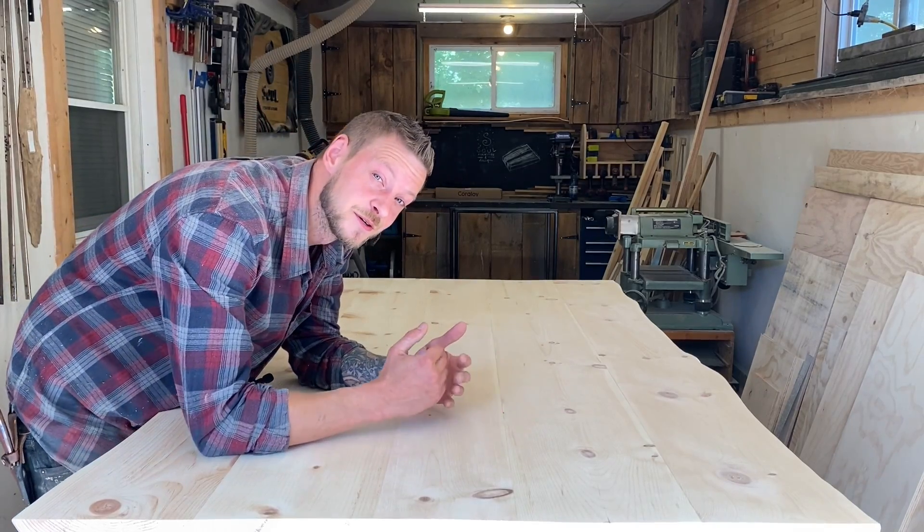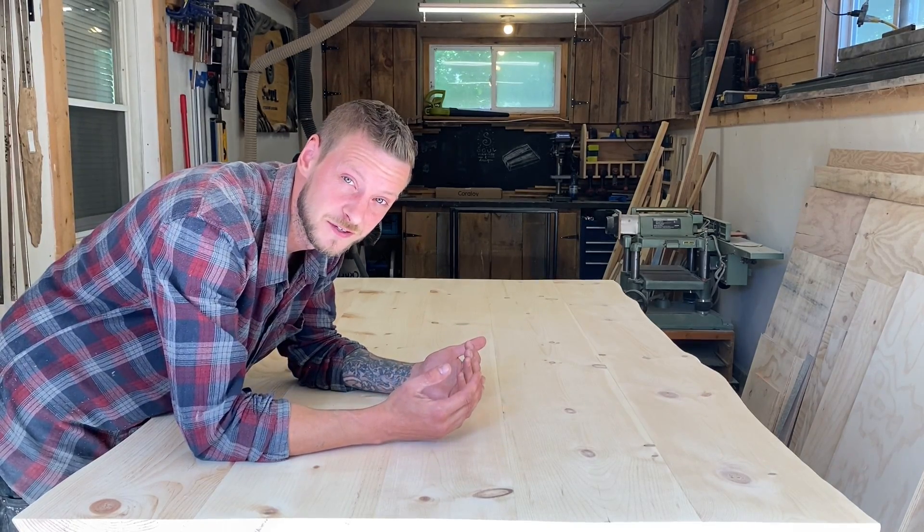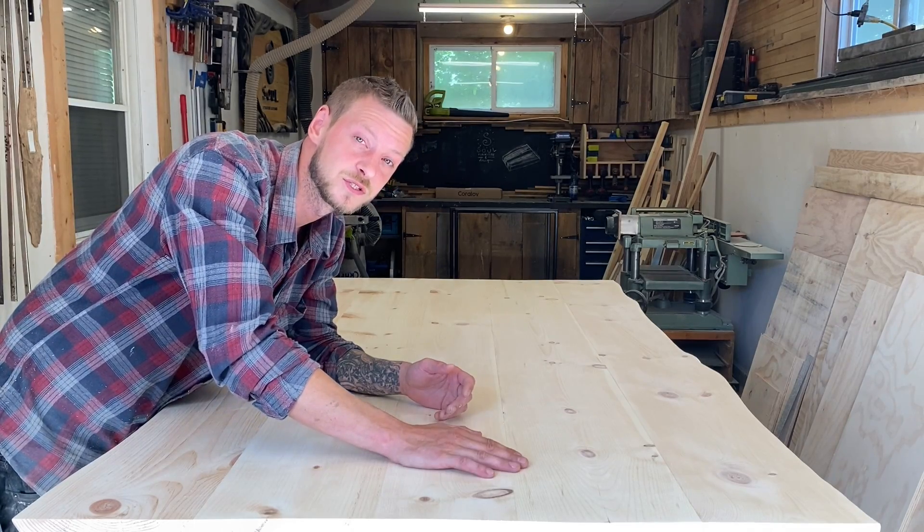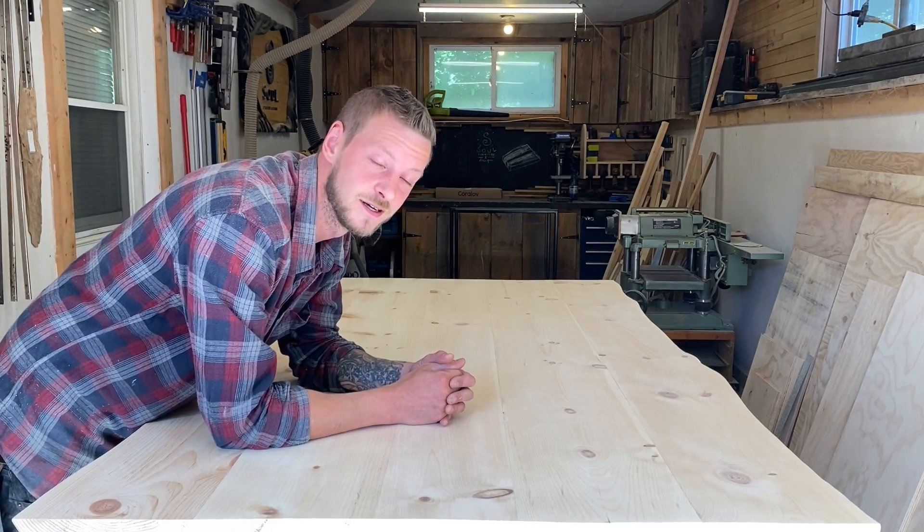Well, there you have it — that's how you turn a straight edge into a really cool looking live edge. Definitely have fun with this; you can use it in so many different applications. If you're into this sort of thing, definitely check out some of our other videos. We also have a full tutorial on this project — a full dining room table build if you want to know how to do it. Thank you so much for watching.